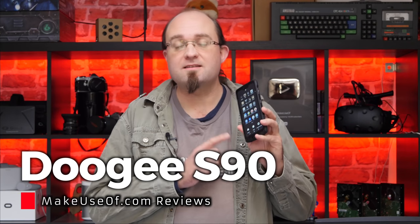Is this an affordable rugged smartphone? Is this a walkie-talkie? Is this a massive battery pack? Is this a night vision camera? Am I James Bruce and are you watching makeuseof.com reviews? Yes to all of the above in fact. This is the Doogee S90.